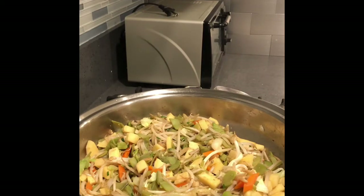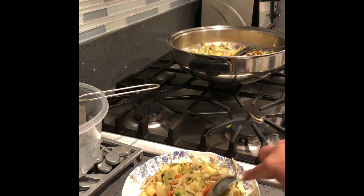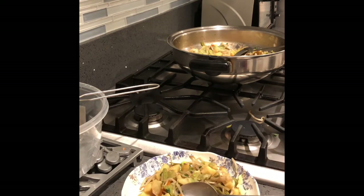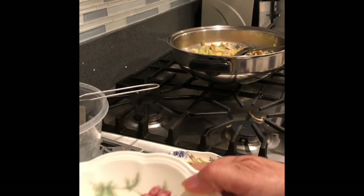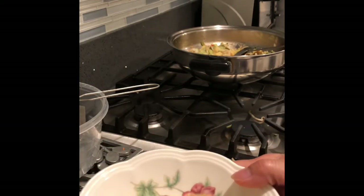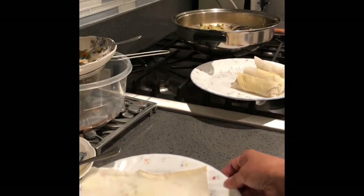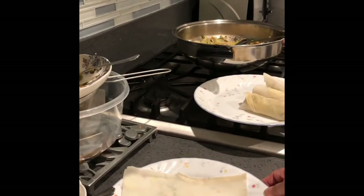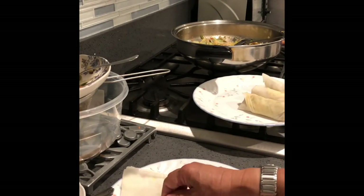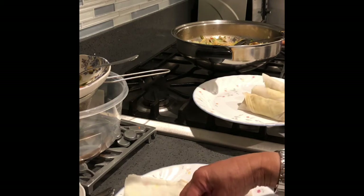Now the veggies are cooked. For demonstration purposes, I'll show you how to wrap. This is what I use to seal the egg roll — one egg beaten with a little bit of water. I'm going to wrap it up. I'm going to enjoy these tonight with my friends.